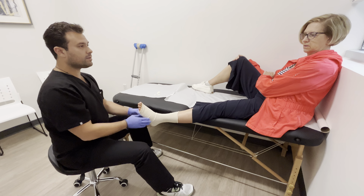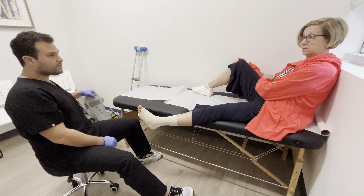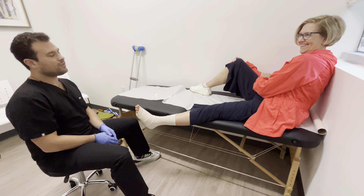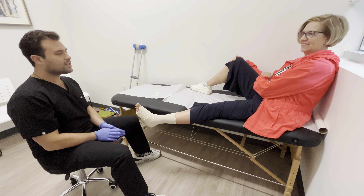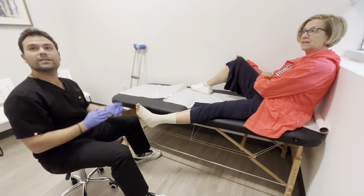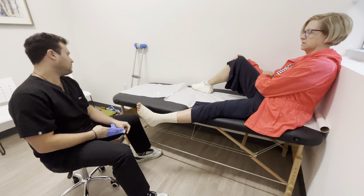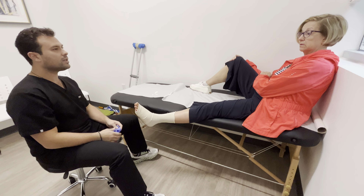You can sleep in the tubigrip. You're still sleeping in this for a little bit. Some people are wild when they sleep, but if you're super conscious about it, just sleep in this — it'll give you a little extra compression.